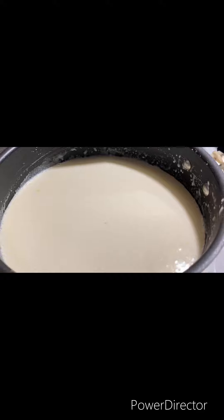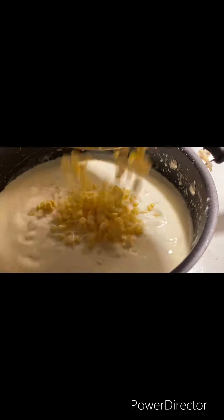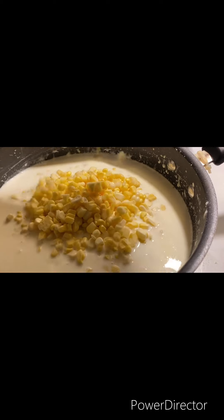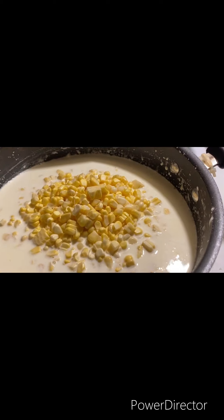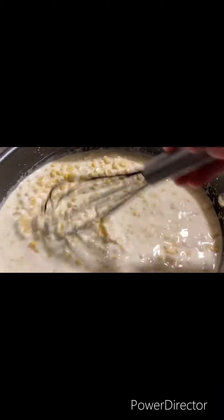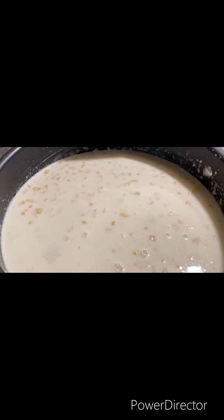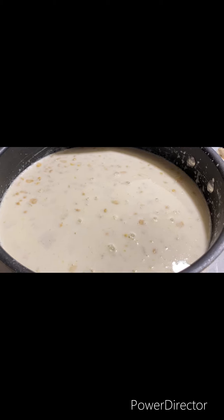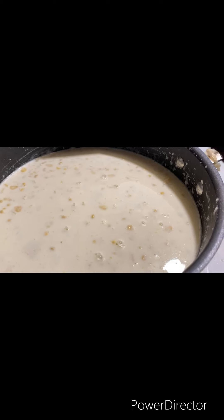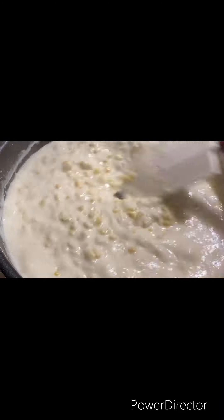And now our corn — we're going to let it cook for about five minutes. You just want to continue to cook your corn until it becomes thick.